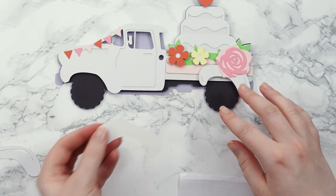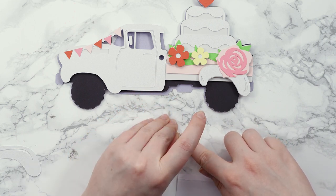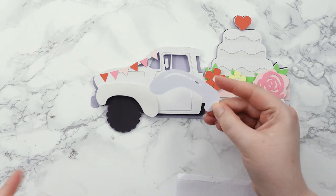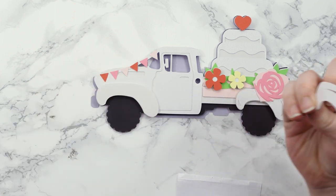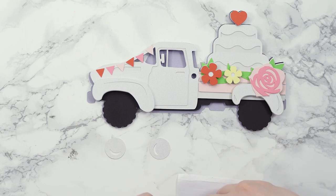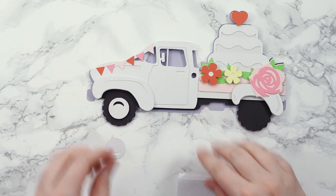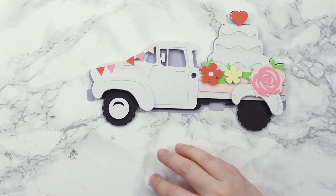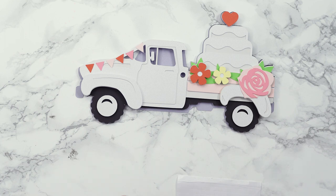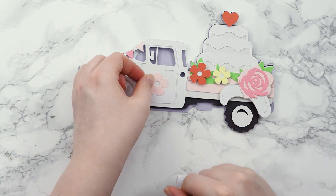Moving on to the front of the truck — the solid bit will be foamed on so it ends up roughly the same height as the back, so it all looks balanced. Then I'll glue the bit on top that has the little detail cutout. I love the shine on this card, it's looking so pretty. Next the hubcaps — I'll foam these so they pop out a little bit. It doesn't matter which way around you put the little semi-circle, but try to keep them the same on both wheels so they match. Finally I have my little flower to go on the door, to look like it's been painted on, just to make the truck extra wedding-y.